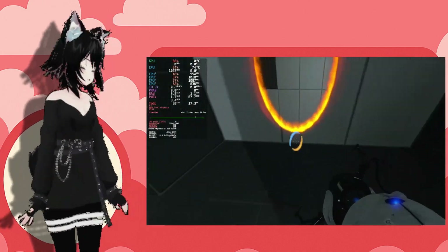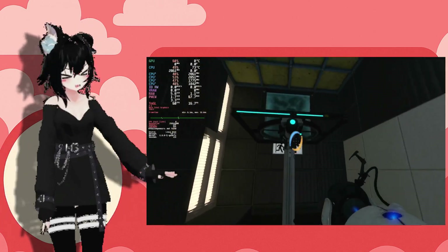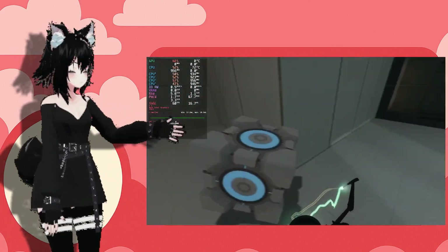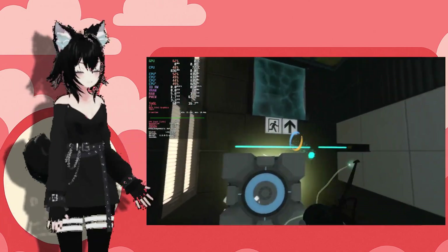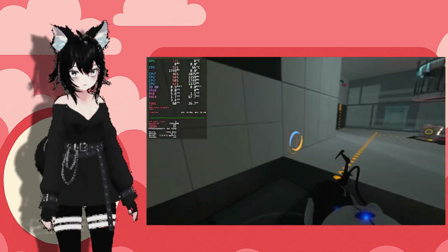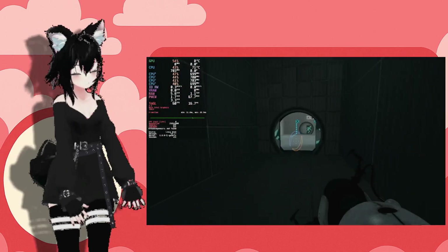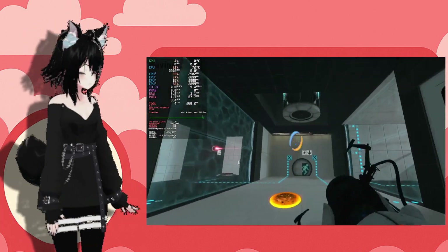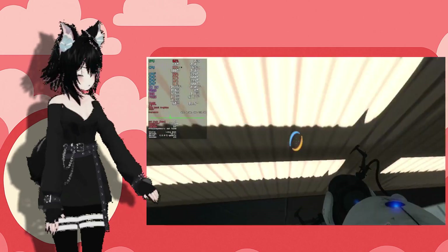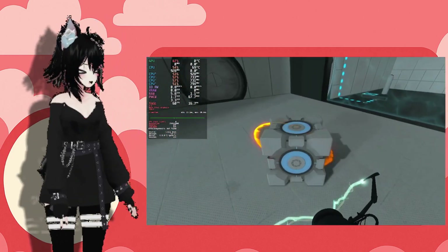Portal 2 also ran beautifully at 720p. I didn't want to give any spoilers to the main story, so I played a random community campaign — literally clicked random — but it looked like one of the more fleshed-out ones. This ran at about medium settings and I had a lot of fun with it.